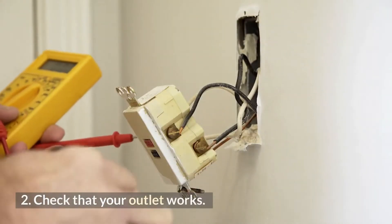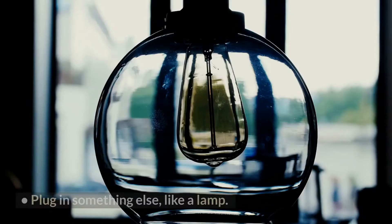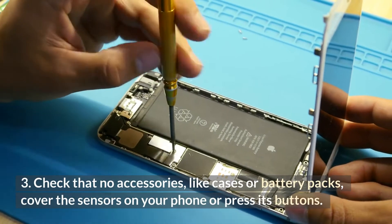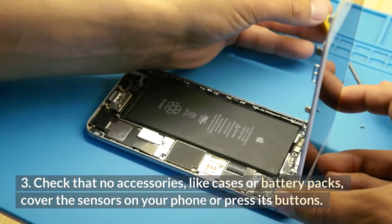2. Check that your outlet works — plug the charger into a wall outlet and plug in something else, like a lamp. 3. Check that no accessories, like cases or battery packs, cover the sensors on your phone or press its buttons.